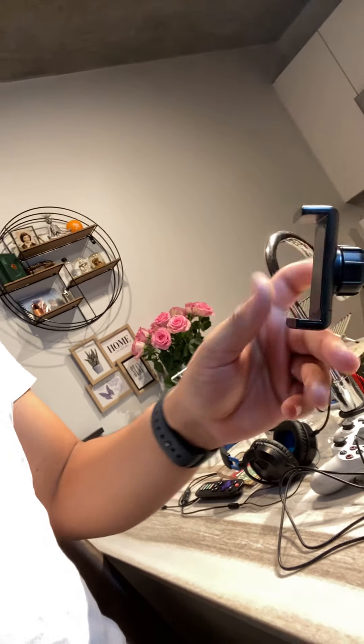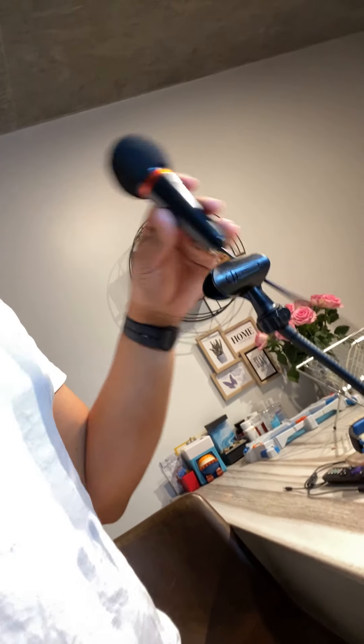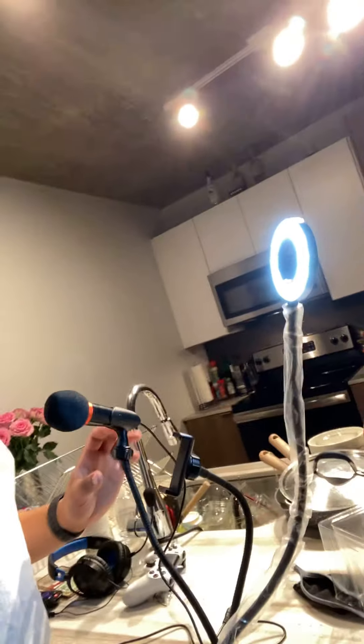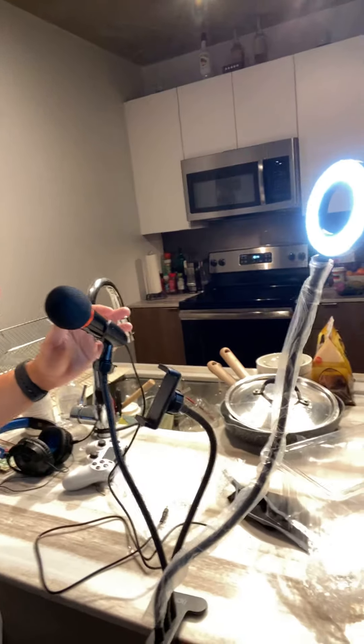So I got a new toy — a ring light, tripod, and mic setup. So looks like that.